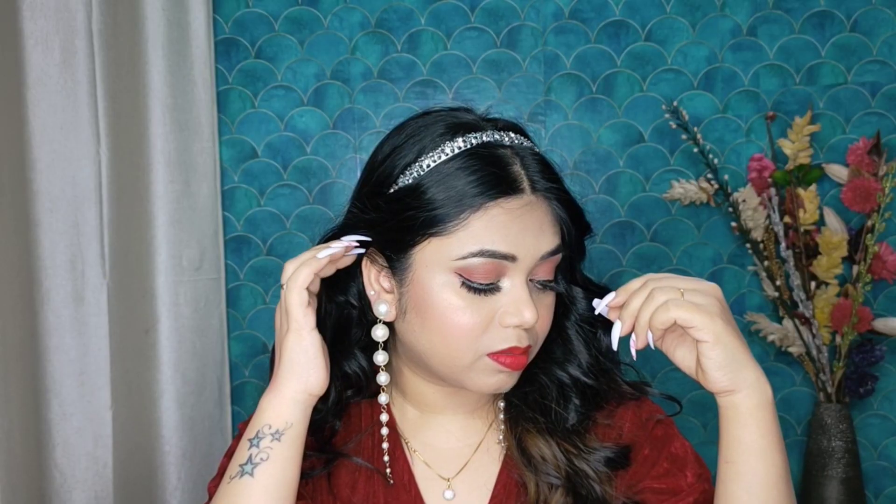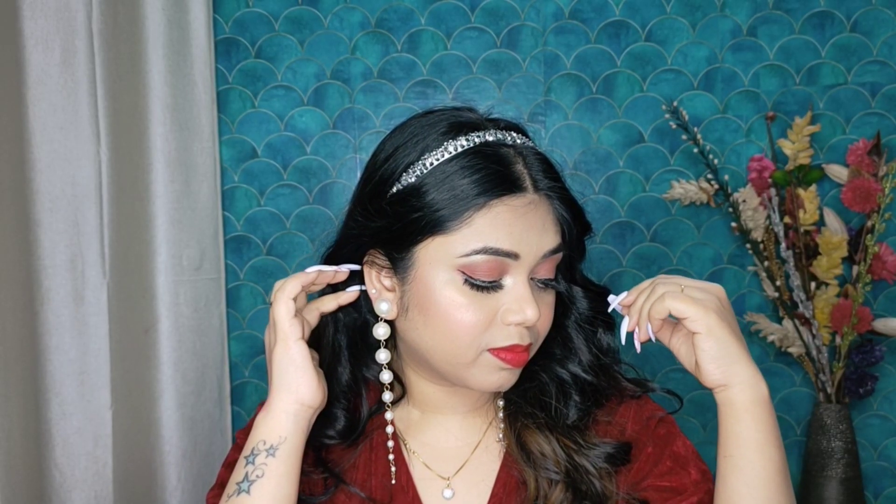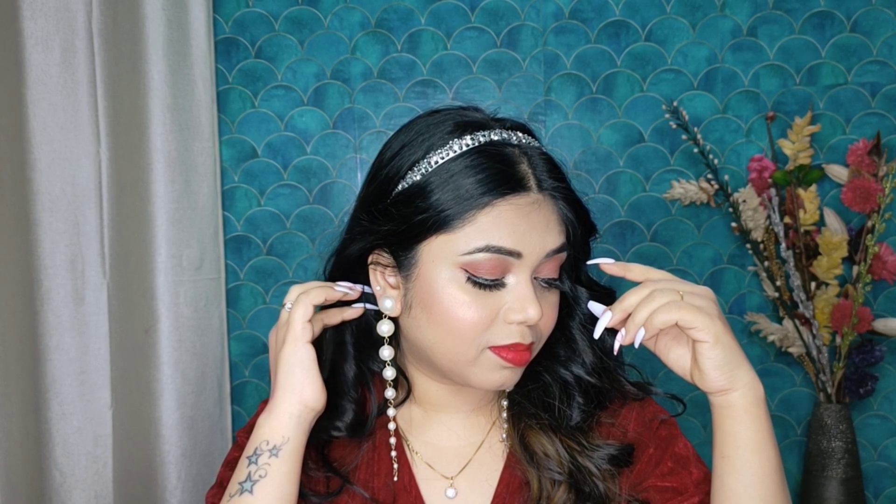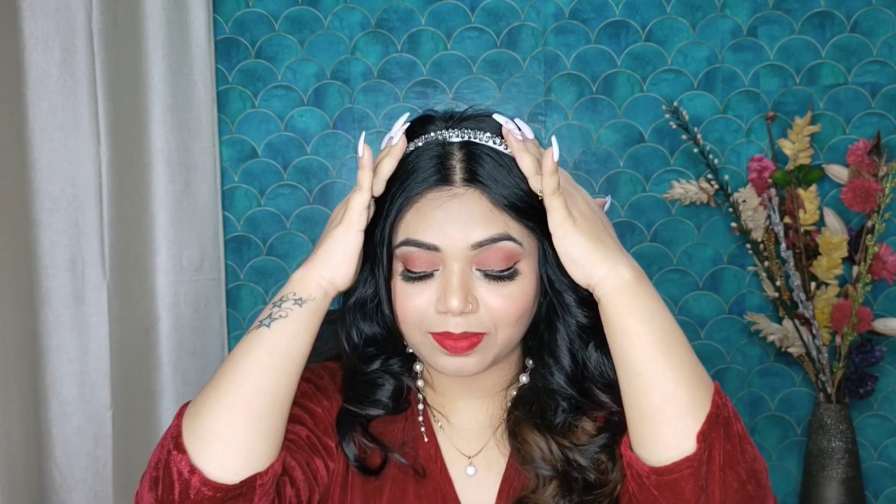I am also curling my hair — I have a detailed review of this curler on my channel, I highly recommend it. Now I am applying lipstick — Sugar Matte Crayon Lipstick in the shade Scarlett O'Hara, which is a beautiful red shade. You can also use any nude shade you prefer. So here my makeup look is complete. I hope you liked it — if you create this look for Valentine's Day, do tag me on Instagram. Meet you soon in my next video, till then bye bye, take care and Happy Valentine's Day!